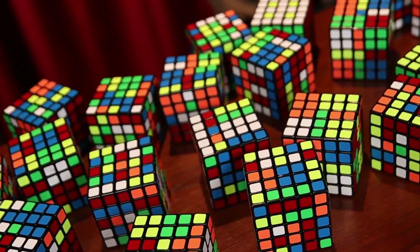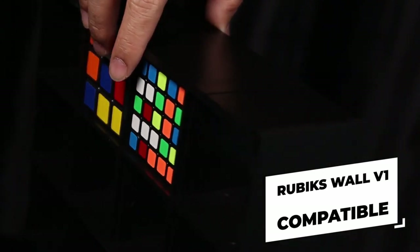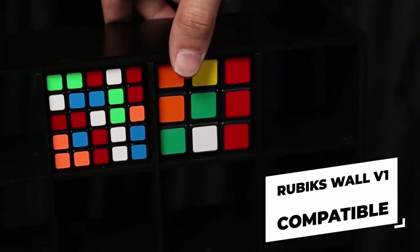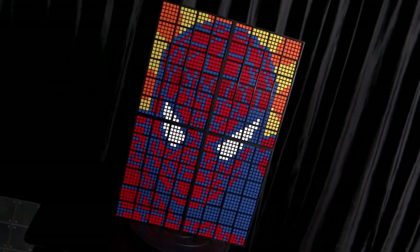This new version uses 5x5 Rubik's cubes providing a stunning and clear image. If you already own a Rubik's Wall, you can directly upgrade your wall to this new and improved HD version by simply switching the gimmick and cubes, so you don't have to purchase the frame again.